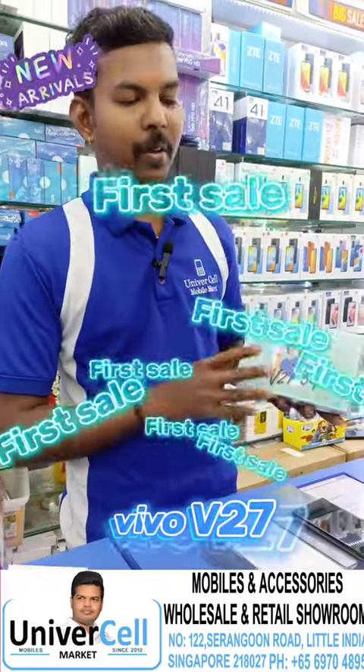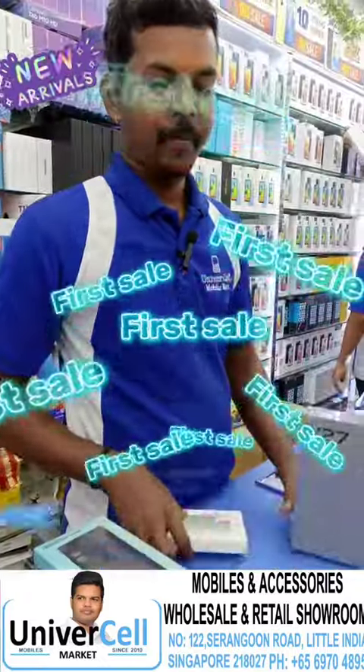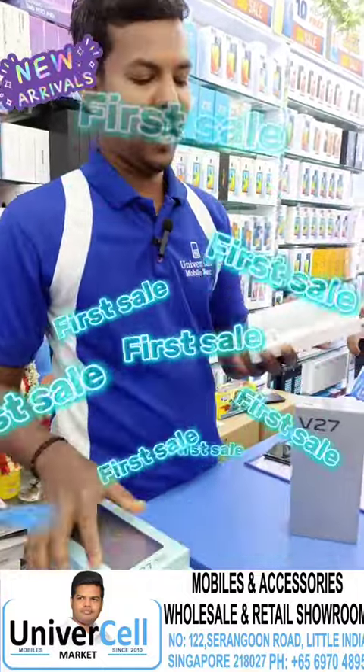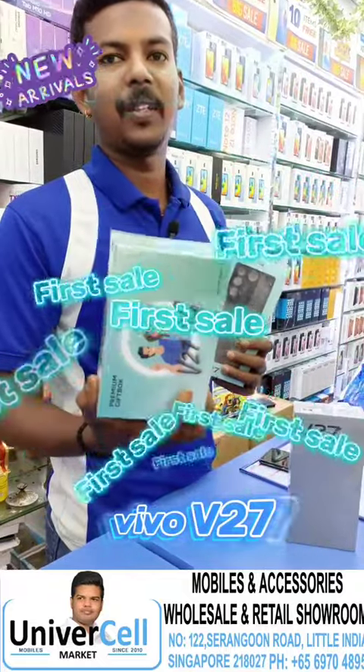We can see Vivo. There's a black cover. We can see Vivo and Vivo 050. We can see Vivo 2. It's free. We have Samsung powerpacks. We can see Vivo's back cover. Vivo has a blue box.